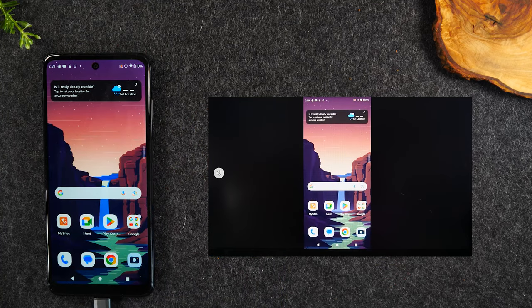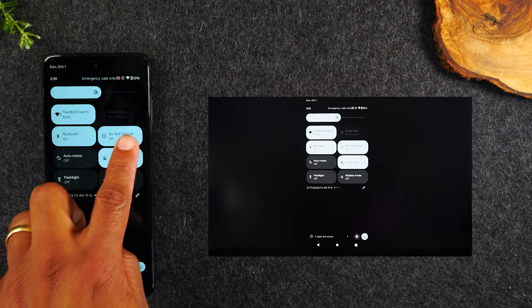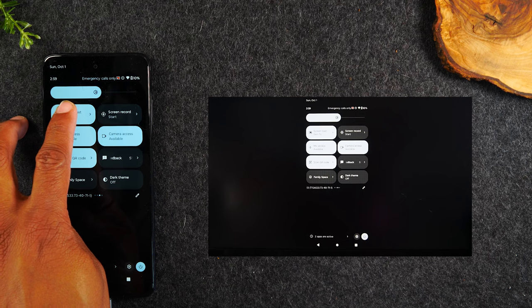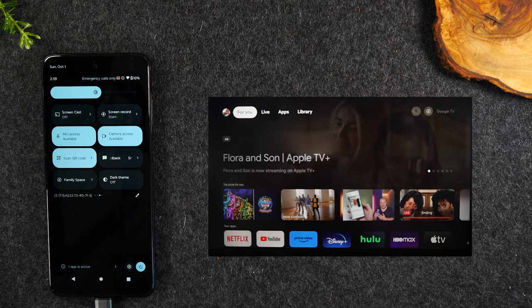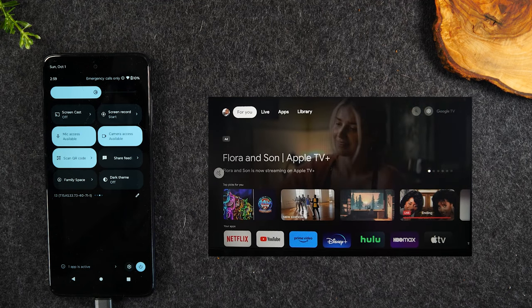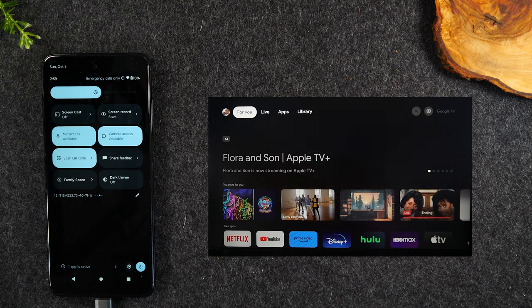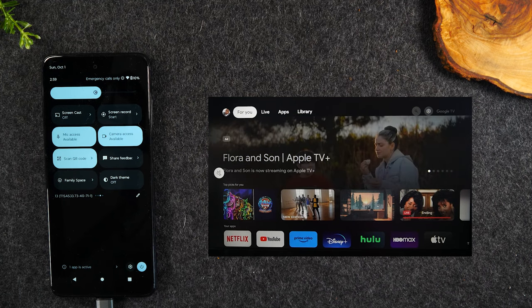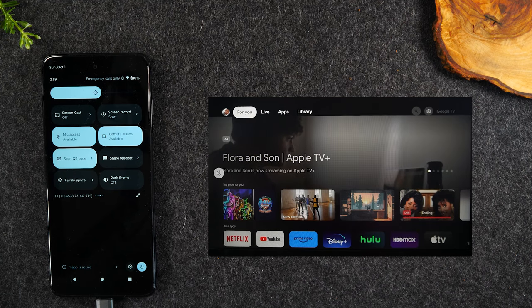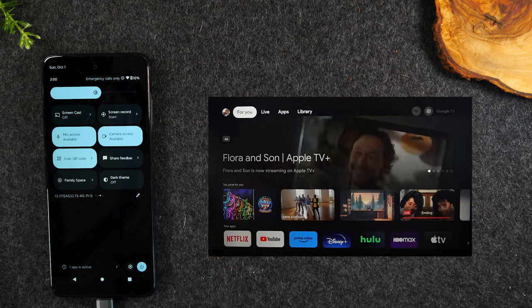To stop your phone from mirroring to the TV, swipe down from the top, swipe down again, swipe to the left, swipe to the left again, and then tap on the cast screen button, then tap Disconnect. This will stop your phone from mirroring to the TV. Now the downside to using that first method is: if someone sends you a text message and you try to respond, that's going to show up on your TV, and you may not want folks to see your text messages.